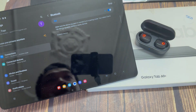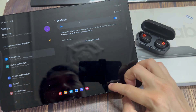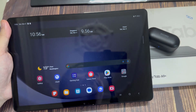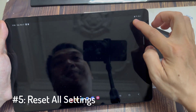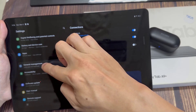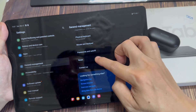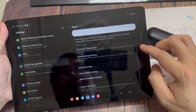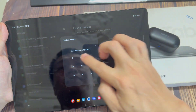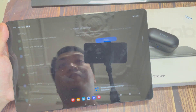Even after resetting your device, if you still have the same problem, the last thing you can do is more advanced troubleshooting: give it a Reset All Settings on your Samsung Galaxy Tab A9+. Open up your settings, scroll down to General Management, tap on Reset, and choose Reset All Settings. Tap in there and enter your PIN to confirm it. After that, you'll be able to solve your problem, and all your previously paired devices will be able to connect with your Samsung Galaxy Tab A9+.